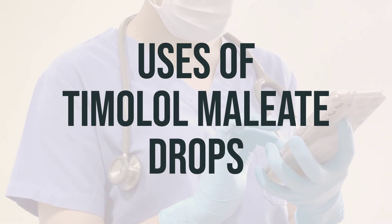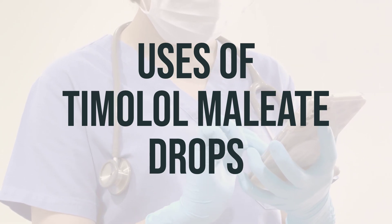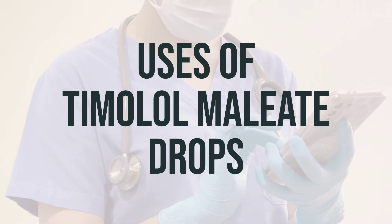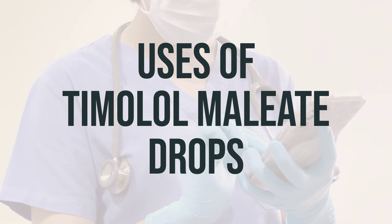Today, we're talking about timolol maleate drops. These drops are used to treat high pressure inside the eye due to glaucoma or other eye diseases, which can help prevent blindness. Timolol works by reducing the amount of fluid in the eye. It belongs to a class of drugs called beta blockers.